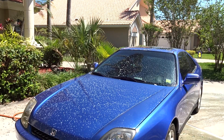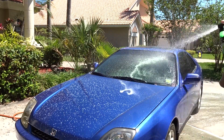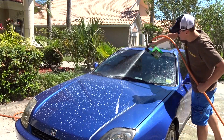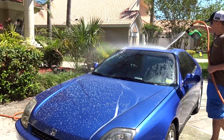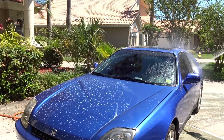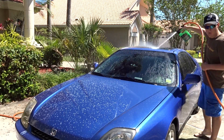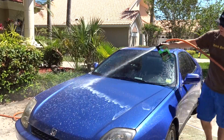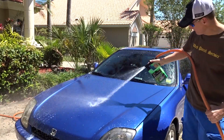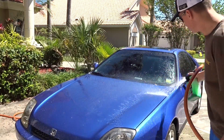We're back — going to go ahead and water it down now, it's been about two minutes. Let's see if it loosened up all the bugs and everything so the car is prepped for a good car wash. The cool thing about this is you never have to take the hose off it, which makes it so nice when you're switching between each step.